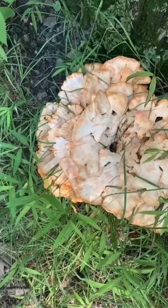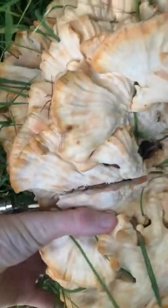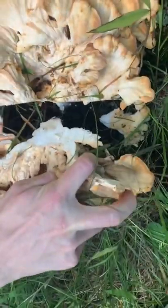I finally foraged chicken of the woods. These edible fungi are bright orange and yellow, just as good young and moist as they are aged. It grows on oak trees in eastern North America, primarily in summer and in autumn.